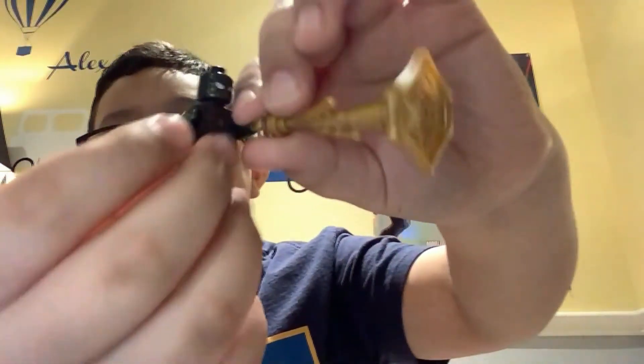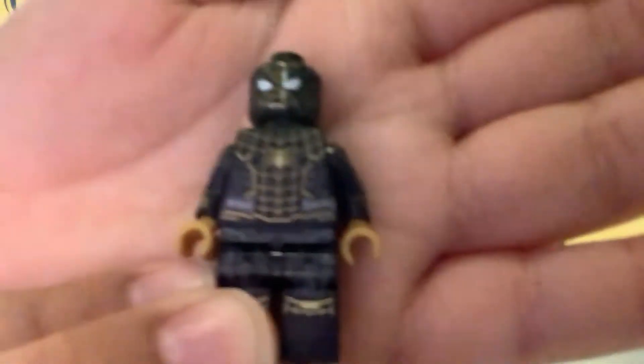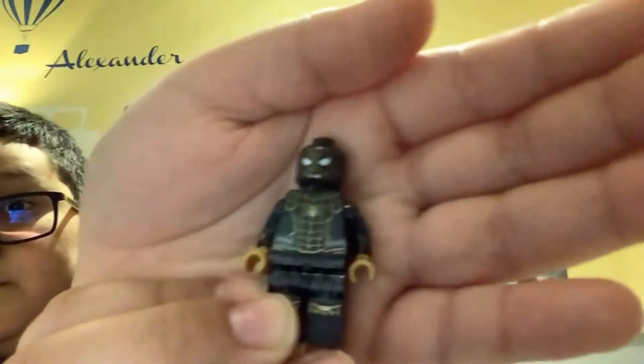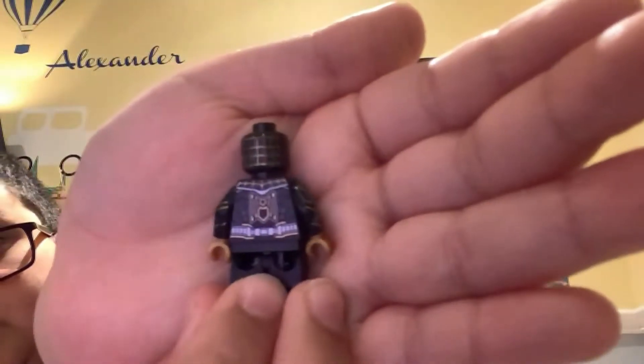Here's Spider-Man — the new golden upgraded Spider-Man. And I'm so happy that I got this set. Look at him, it's very nice. Here's the back, here's the side view, and the new Spidey logo.